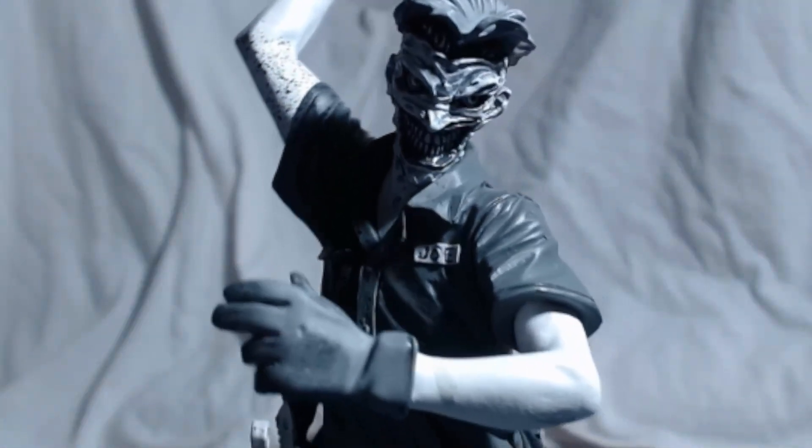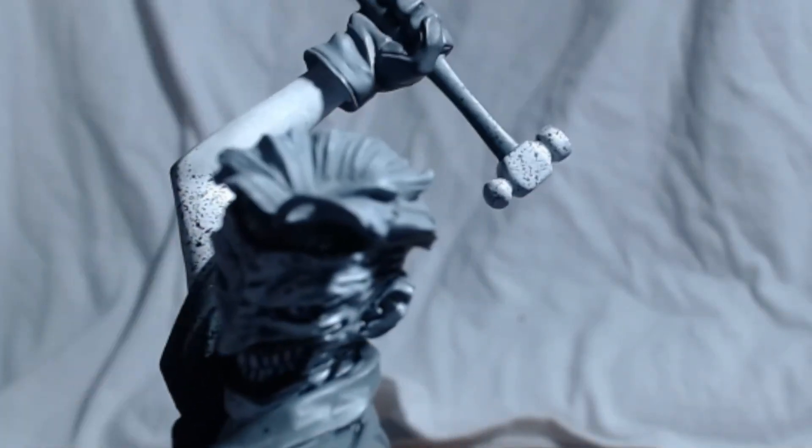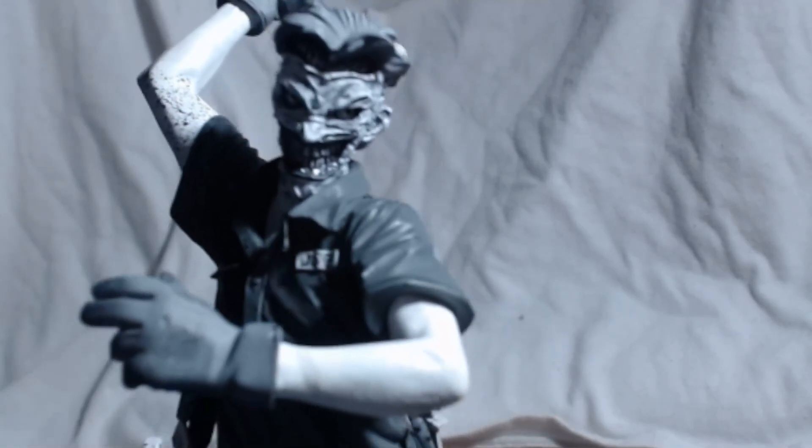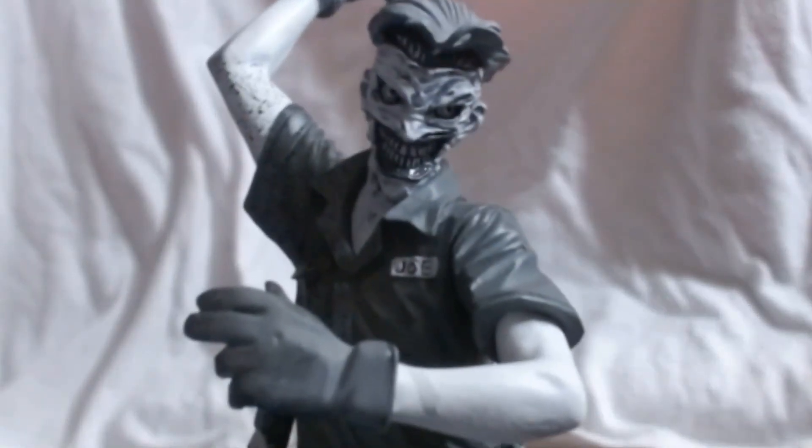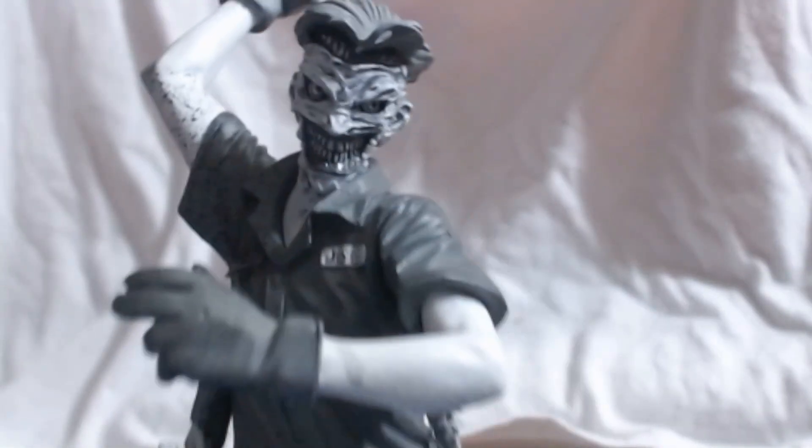He had killed the guy and took his uniform. I turned the light off — you can see it a little better. It's great detail, paint job looks good. And I know these are black and white, but I turned it off and I just think it looks a little better with that light off — you can see a little bit more. That light blows it out a little bit.